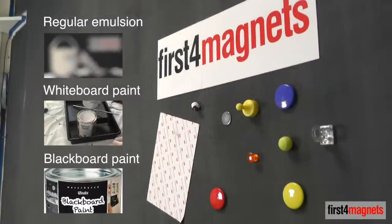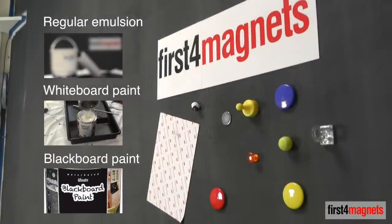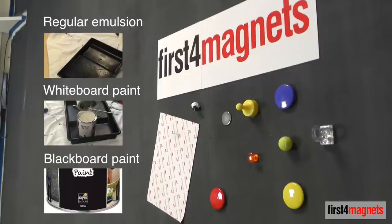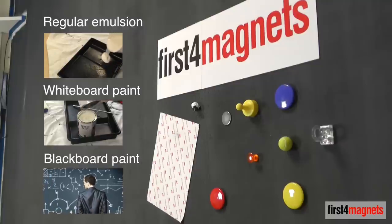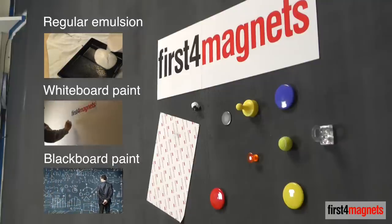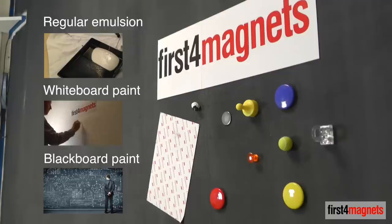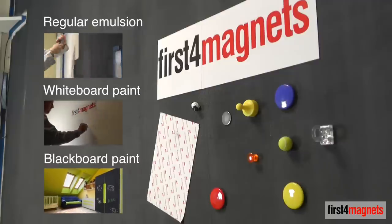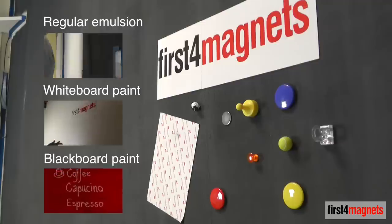Of course, if you like the dark grey finish, you can leave it bare. Or you can cover with a top coat of your choice of emulsion after 24 hours. Apply whiteboard paint or blackboard paint to create a truly interactive surface. Both are available on first4magnets.com.